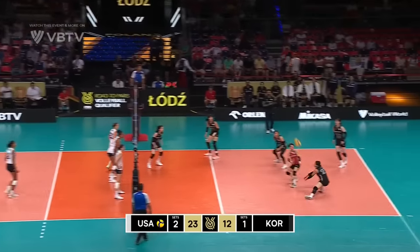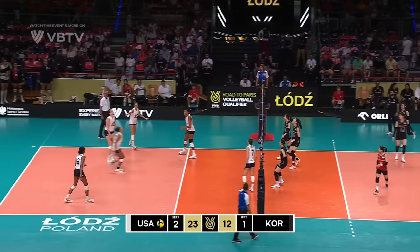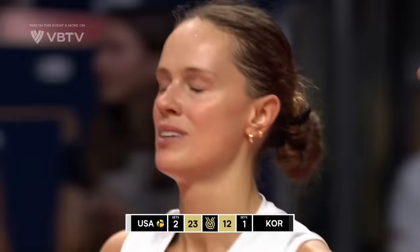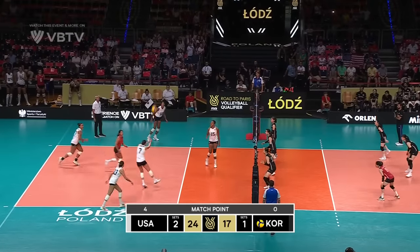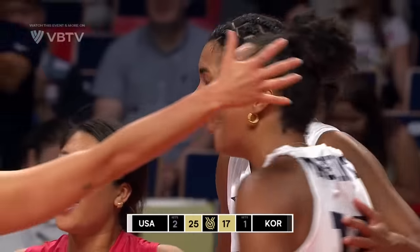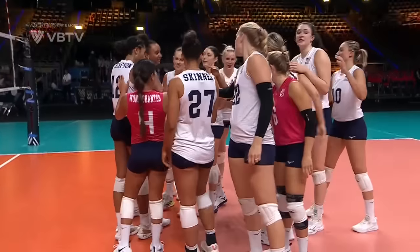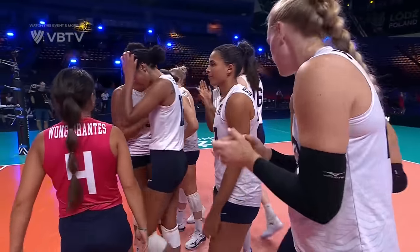Two required for USA. It's a good serve. It's gonna be a free ball coming in — high ball pumped up. Robertson Cook goes into the wall. It is Jordan Thompson that finishes it off — 25 points for her alone in this set. 25 points in this set for USA, and a three sets to one victory. They are now 4-0 in the row to Paris.